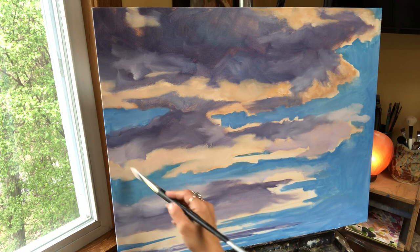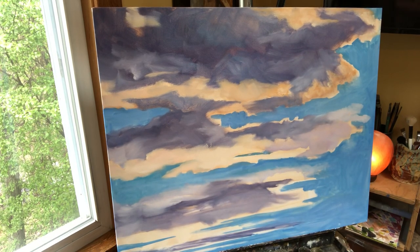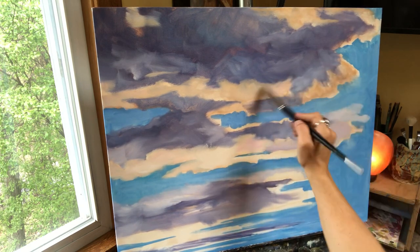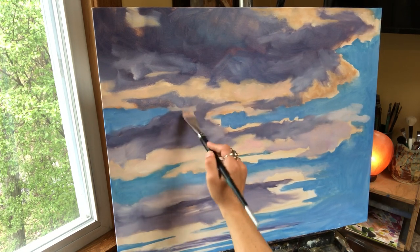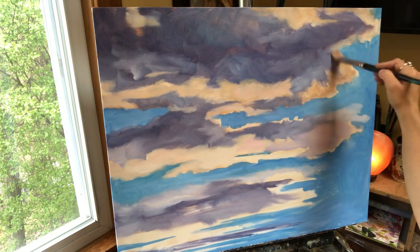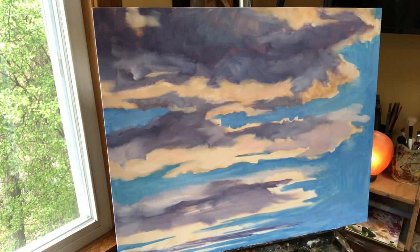The one that I just did — a friend of mine saw it before Kelly came to pick it up for her gallery and she said, I see a bird in there, it's like a dove. I said yes, this is just like looking at clouds when you're a little kid — you're just going to see things. When I step back and look at this, this definitely looks like clouds.